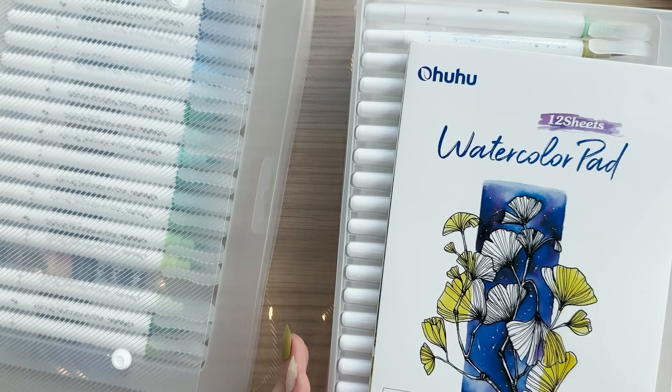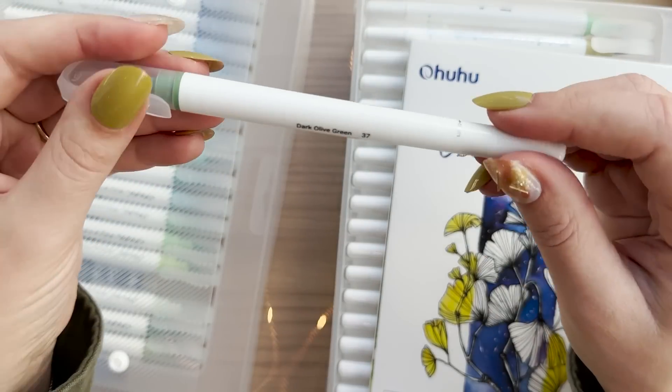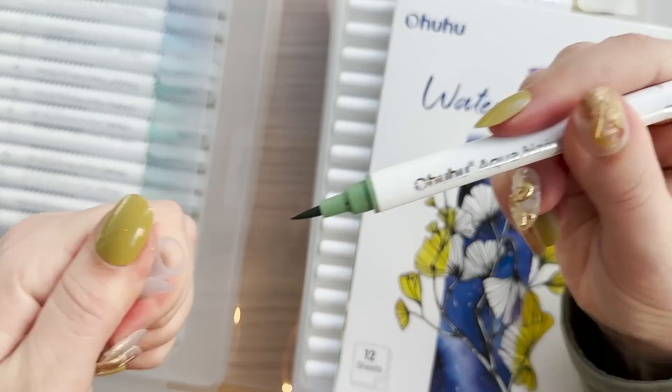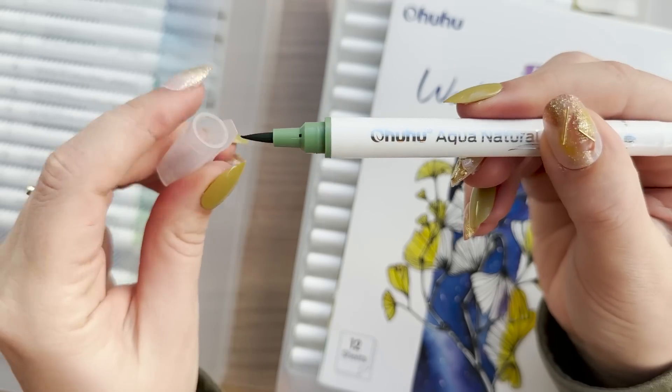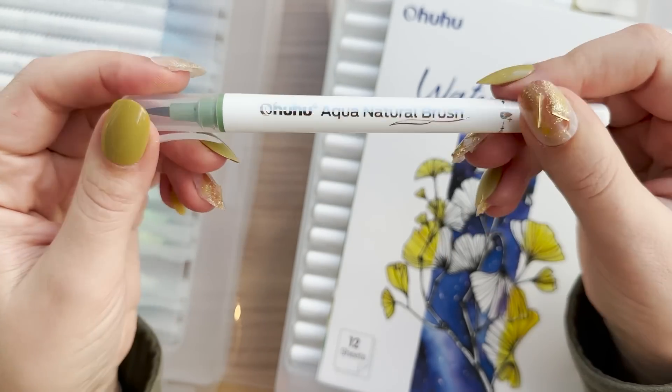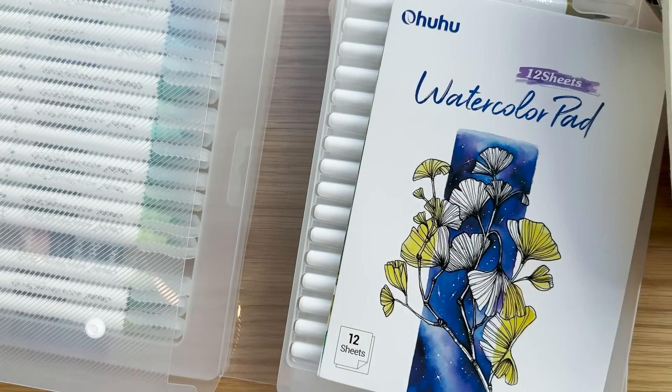The set comes with a watercolor paper pad with 12 sheets and I've already practiced a little bit. The colors are really vibrant and at first glance I thought I was missing some lighter colors, but the thing is that these are meant to be used in combination with water so you can make any shades of the colors really.